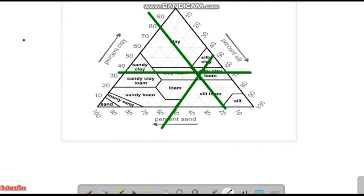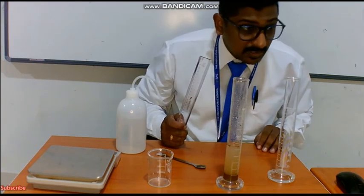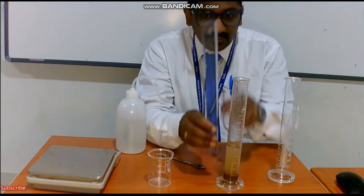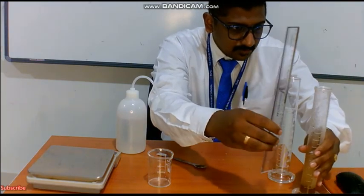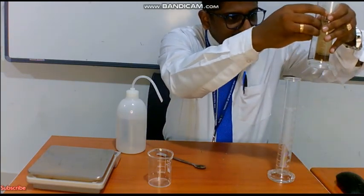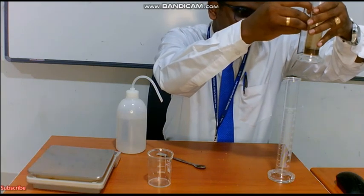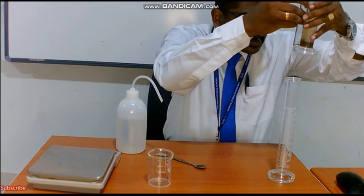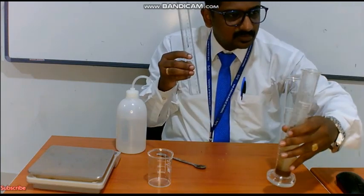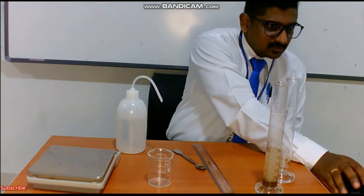At last, children, we are able to identify the texture of the soil. It is silt loam, because the triangle has completely fused in the area where we have silt loam. I have left it undisturbed for 20 minutes instead of 30 minutes. With the help of a scale, we measure: sand is coming about 0.6 centimeters, silt is just 0.3, and clay is coming around 0.2 centimeters. Operating the formula, you will get the values. This is a very important experiment that you have to do in the lab when the school gets reopened.